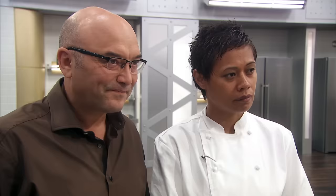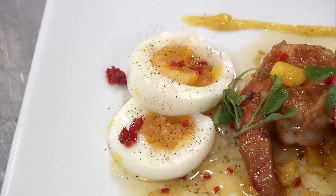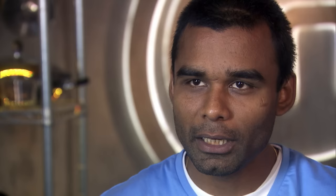27-year-old Swami moved to the UK three years ago. In the last round, his prawn and salsa dish was well received despite serving it with a boiled egg. Through cooking, I believe this is one of the best areas where I can express myself and go wild.